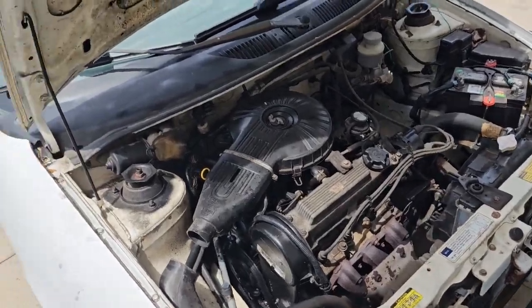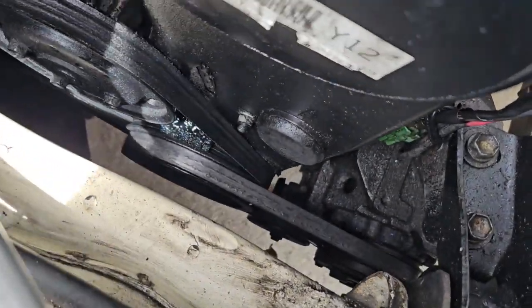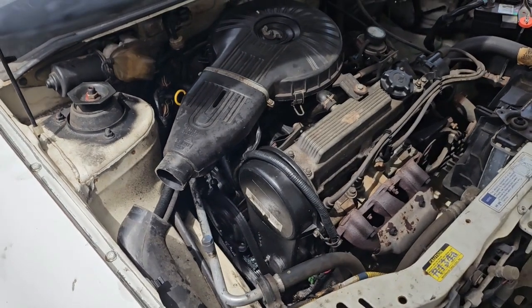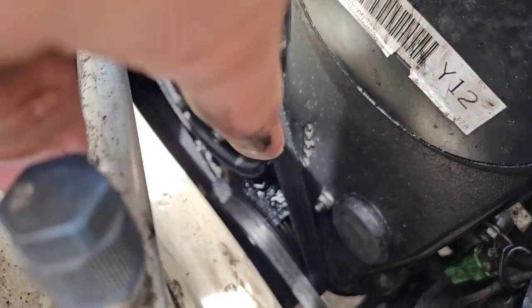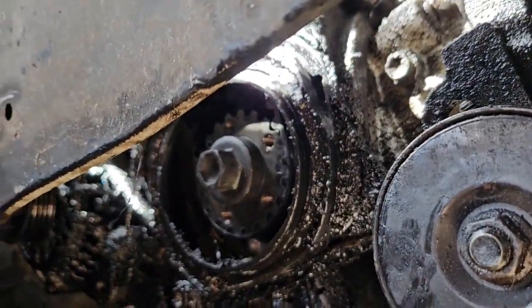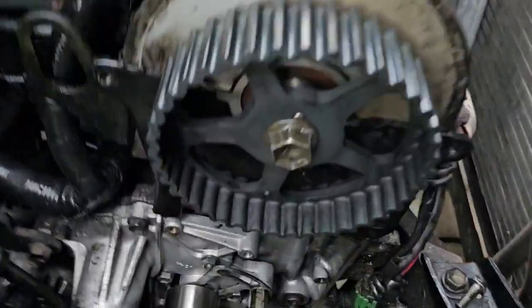I've replaced the cam and crank seals and the timing belt. Here are some clips - we're doing cam seals on the Metro. I pulled off the rubber tubing and there was oil caked everywhere, all over the alternator. You can see the timing belt - that's not good. It's very much leaking oil, looks like I'm gonna need a lot of degreaser.